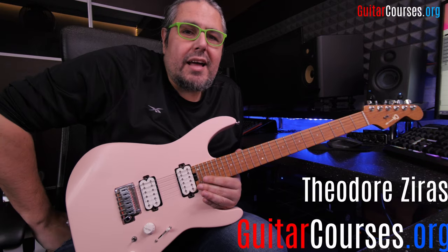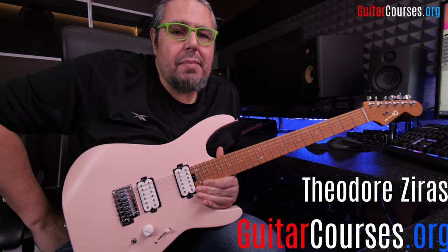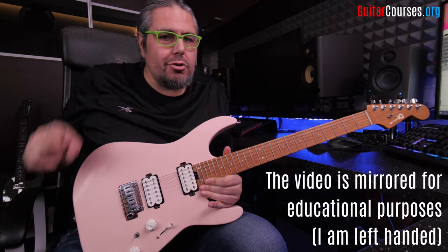Hello, Theodor Ziras from guitarcourses.org, and another lesson for you. Today we want to talk about sweep picking and augmented arpeggios. So let's go straight to the chase.